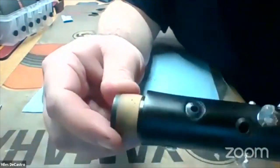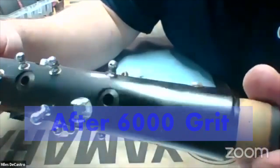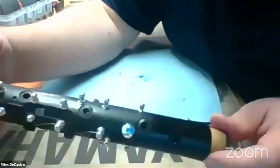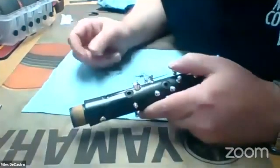There it is. I would put a really thin coat of bore oil just over the spot that I've been sanding, even just wipe it off with a paper towel, and then leave it to sit overnight. I feel like that gives it that last one or two percent of blending power or something like that.